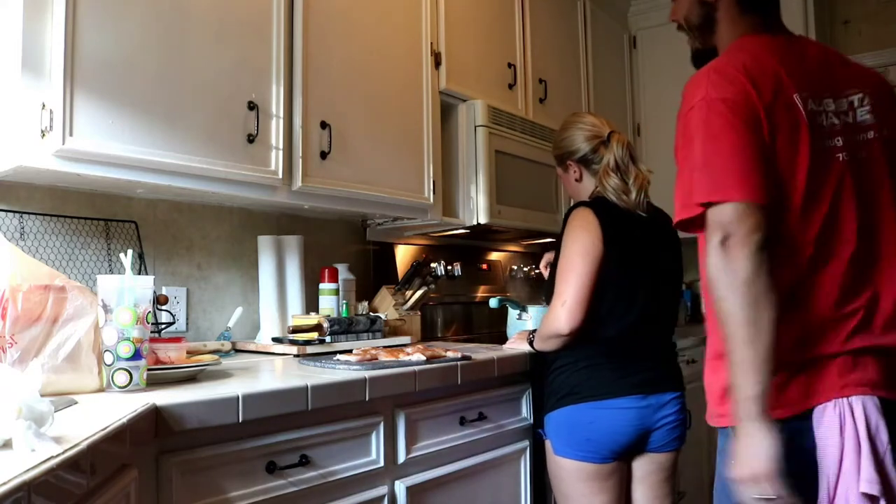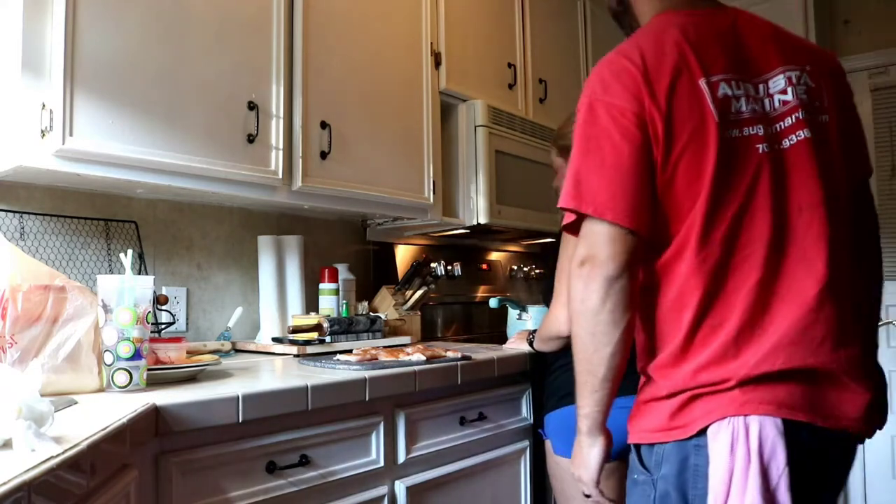Hi babe. Hello. Anything in the mail today? Not yet. Oh snap! Let's go check the mail. Oh yeah.